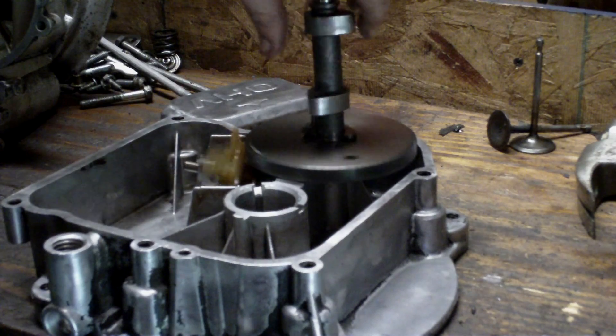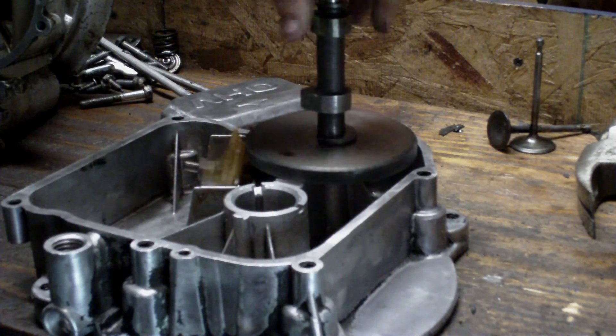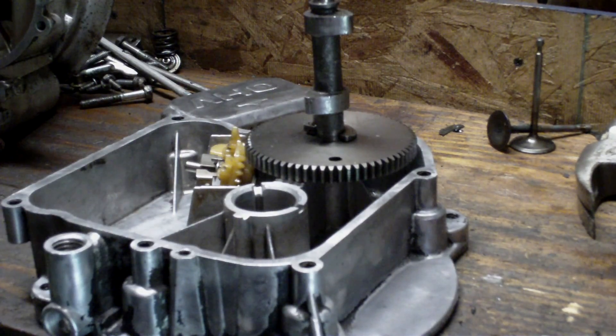So there's your little video on how the oil slinger works in the engine. Thanks for watching. We'll catch you all later.